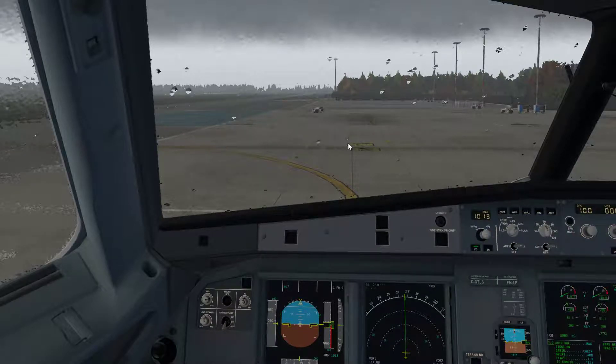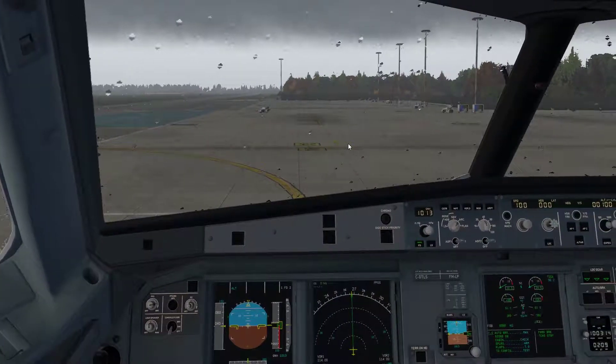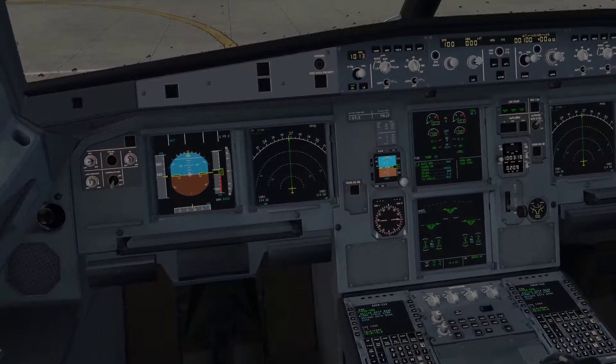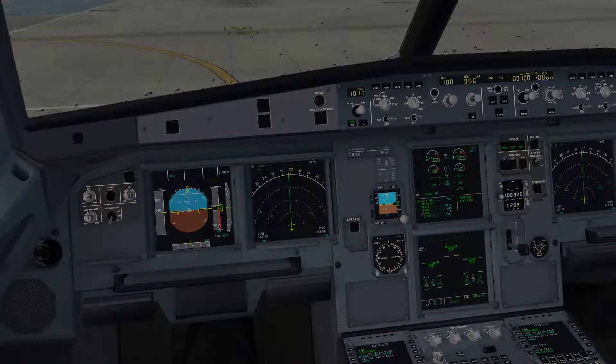Hi and welcome to another explainhelp.co.uk support video. This video makes up a series of videos concerning the flight management computer on the Toliss Airbus A319.